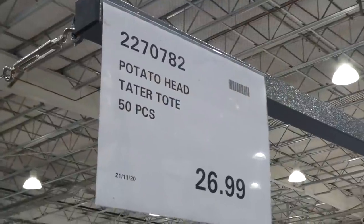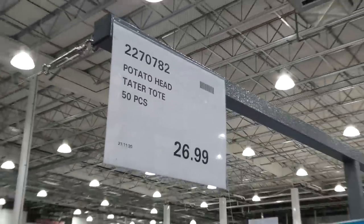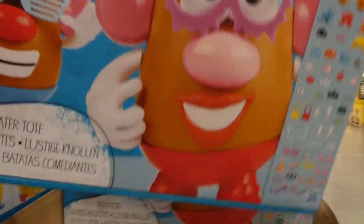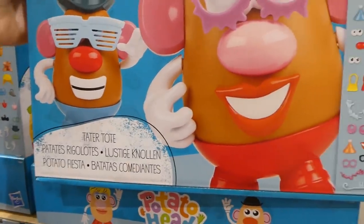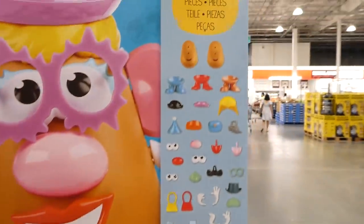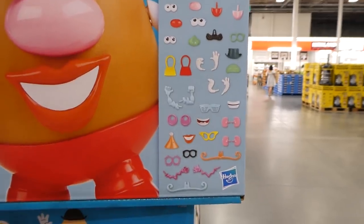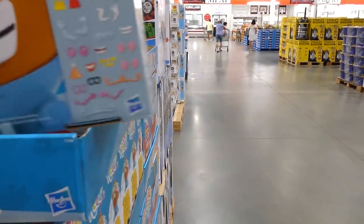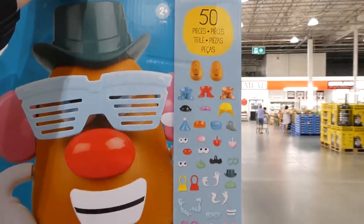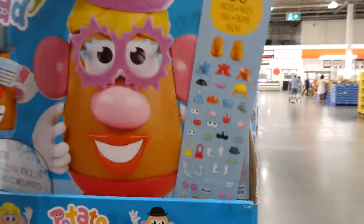The Potato Head Tater Tote is a 50-piece set for $27, new to the Costco. It's for ages 2 and up and includes pieces for Mrs. and Mr. Potato Head. It's an excellent deal since many stores charge almost $20 just for one Mr. Potato Head alone.